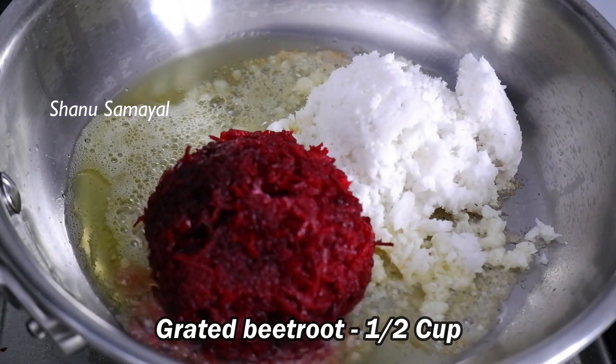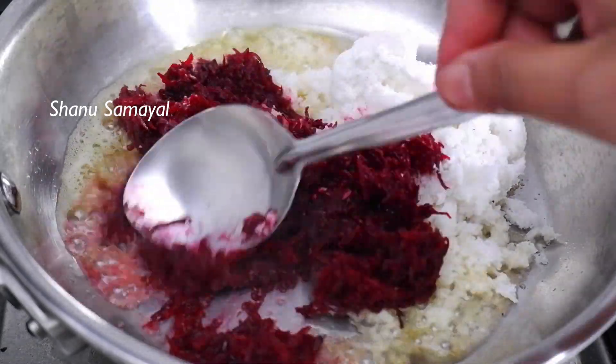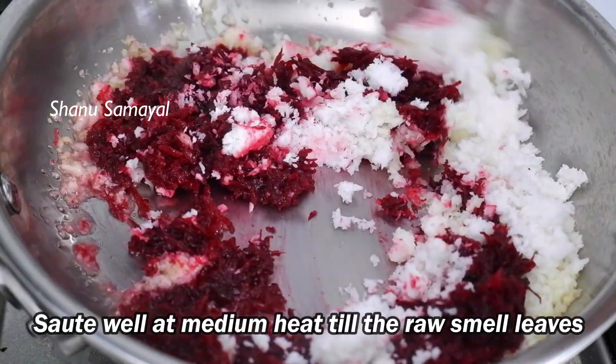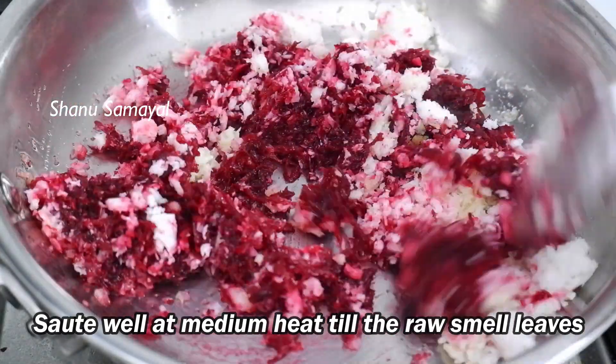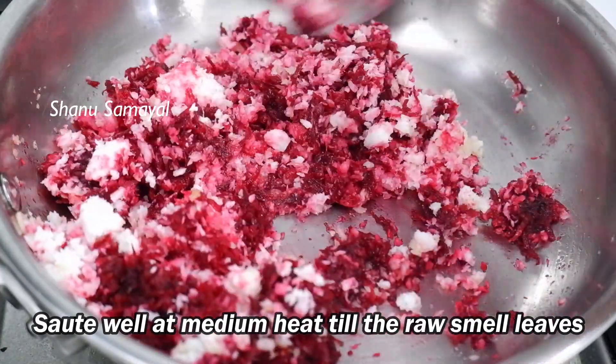If we add this with the beetroot, you will notice it is different. You can see the same result with the beetroot. Let's make a good blend. Then we can add it to the stove and mix it together. Then add the beetroot.